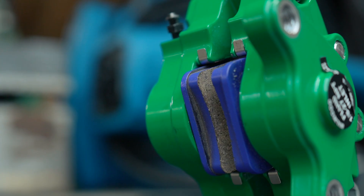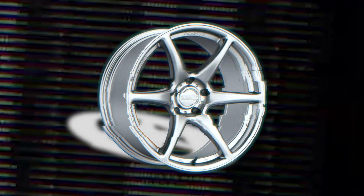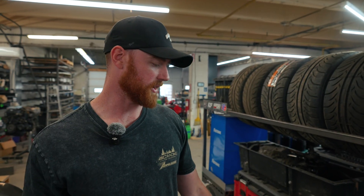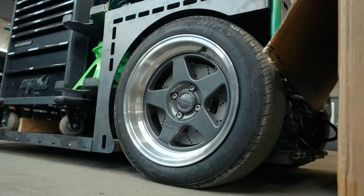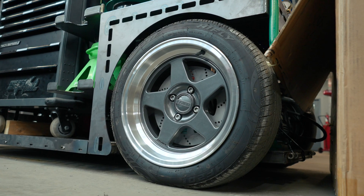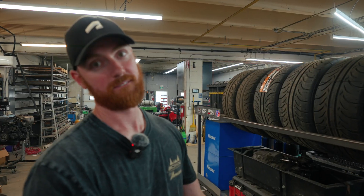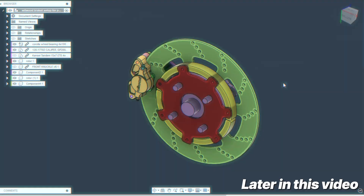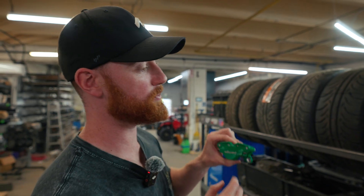We ran into one snag. I had the CAD file for the Kansei tandems, and then we ended up getting the 15-inch KNP wheels, which I didn't have the CAD file for. So when I made the rotors, the caliper cleared the wheel for the tandems, but it does not clear the wheel for the KNP. So we have to make a rotor now that's offset. I'll show you that on the screen, but basically that's all we need to do to get these on.